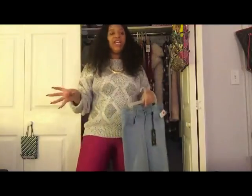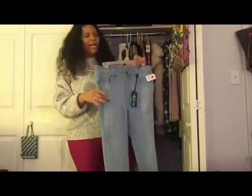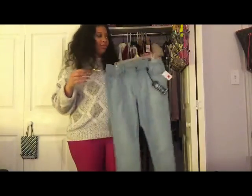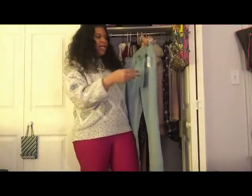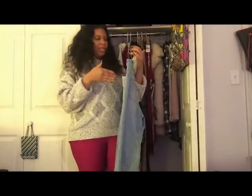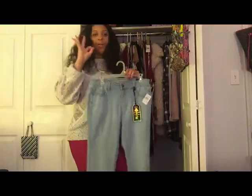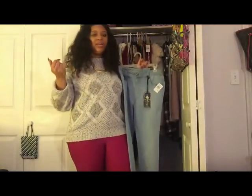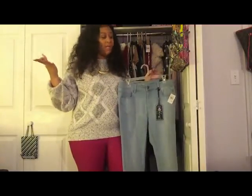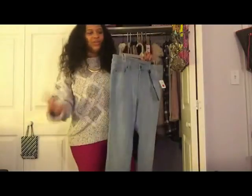I got a pair of light wash jeans. Rainbow stuff runs really small so I had to get a 14 in the plus size department — don't be afraid to shop over there if you have bigger hips, they have some really nice stuff. I got these to wear with the bomber jacket and the pink hat for school next week. These jeans were $24.99. Just simple, nothing on the pockets, nothing extravagant.